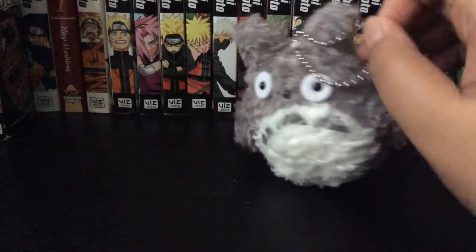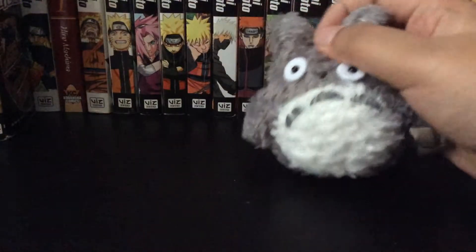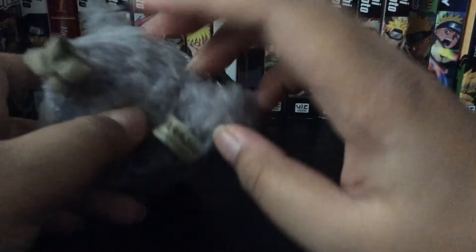It's kind of a keychain if you guys like it. If you want one of these, you gotta go on to Moshi Moshi in Houston, Texas. So this is where I got it.